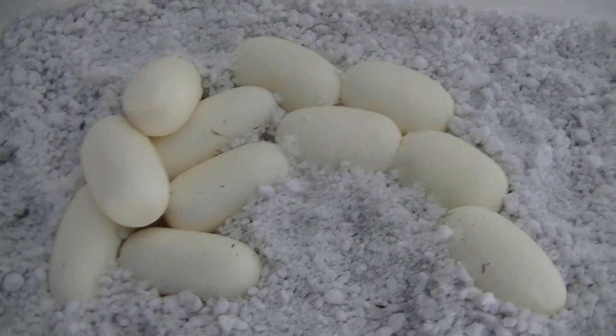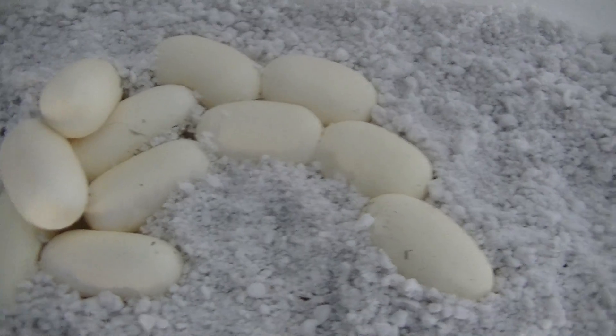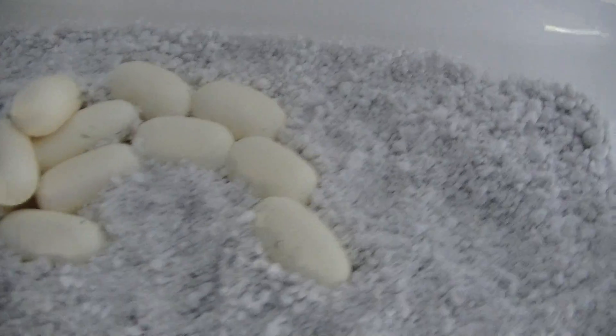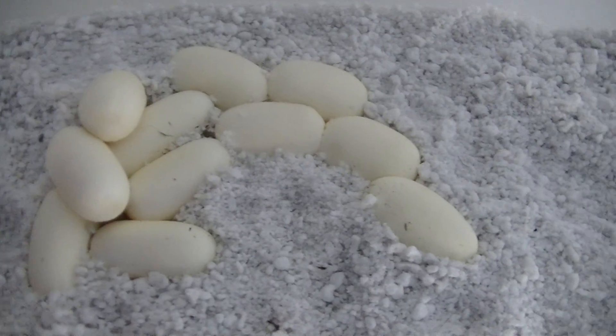Hey, what's up YouTube, Snakes in 40's here. So I just transferred my corn snake eggs — my Blizzard corn snakes just laid eggs this morning. I just transferred them from the laying box; you can see I took all the moss out and stuff, and just into this nice little Sterilite tub with Hatchrite.